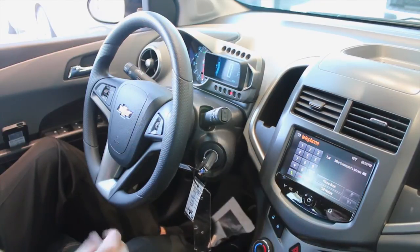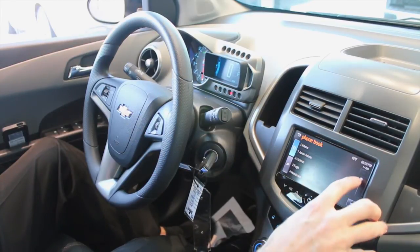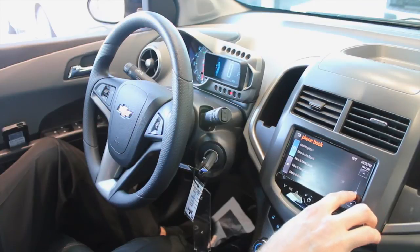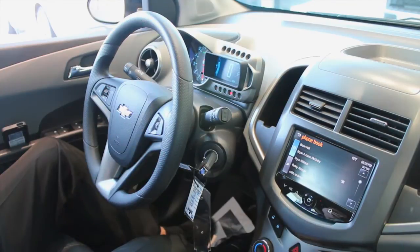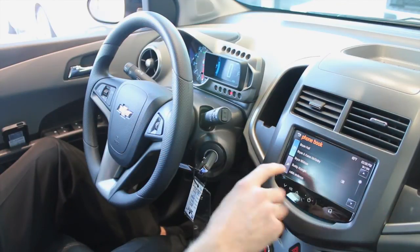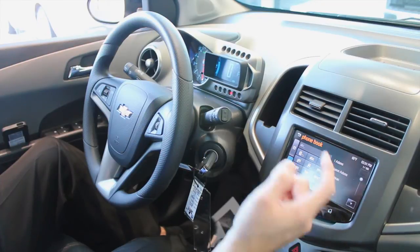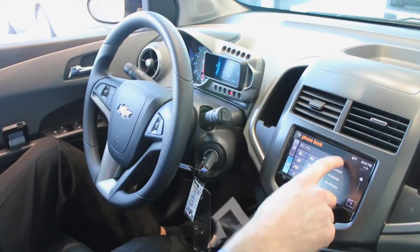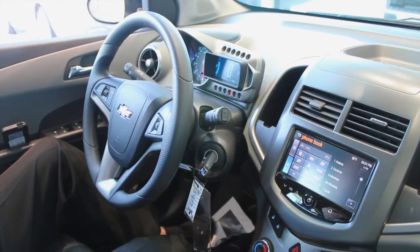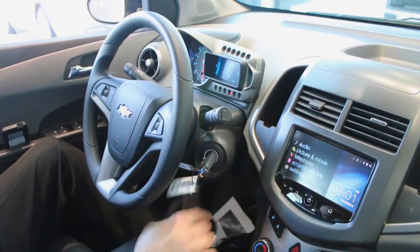Coming into telephone, I don't think this is a feature that most people are going to use, but it is in there. If I want to bring up my phone book, there's my phone book. I don't really see a reason to use that other than just pushing the talk button and going from there. If I want to search for someone, names start coming up. I've got over 3,000 contacts in my phone, so I don't see a big point in using that, but it is available to you.